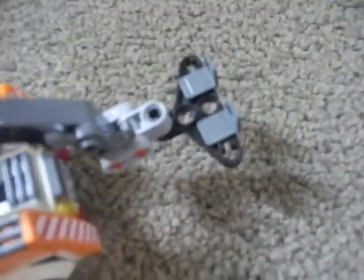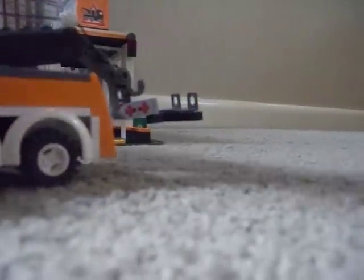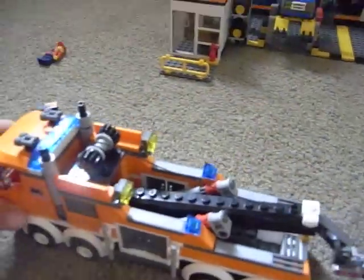There's a winch which hooks up to this hook, and it can tow trucks away. You can tow this red truck here to the spoiler, and then off you go.